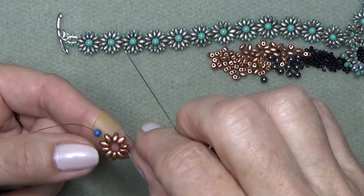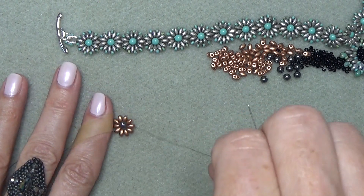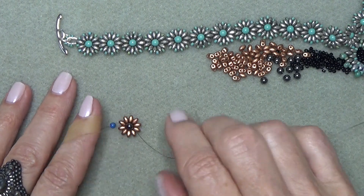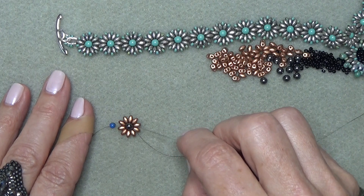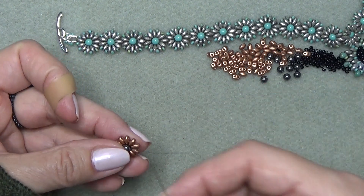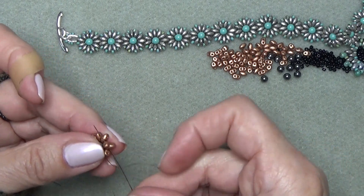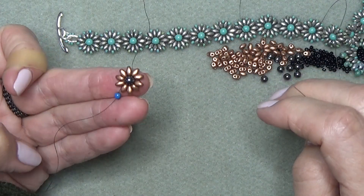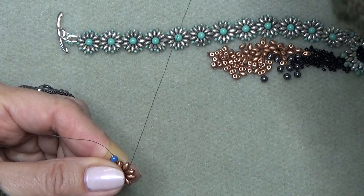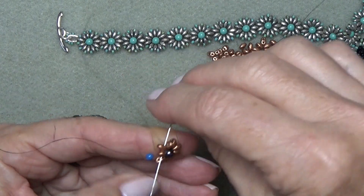The first thing we want to do is get the pearl on. A good way to figure out where a pearl goes — you can just let it drop down and it will kind of go to the other side on its own. If you want to count, count from where your tail thread is coming out: 1, 2, 3, 4, 5. Five looks pretty good — I'm going to sew up through bead number six, the bottom hole, going up. That should place the pearl pretty much in the center and secure it.